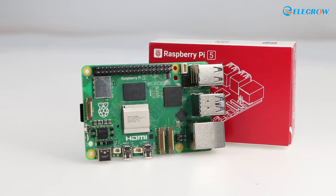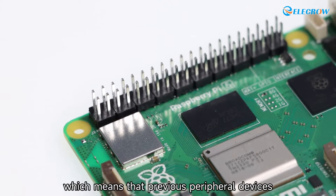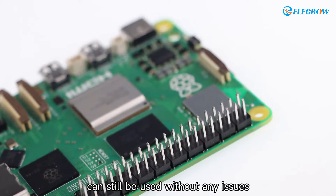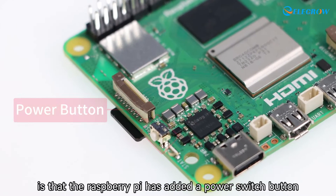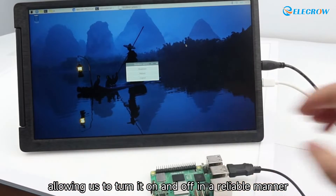In this upgrade, no changes have been made to the GPIO ports, which means that previous peripheral devices can still be used without any issues. What is even more notable is that the Raspberry Pi has added a power switch button, allowing us to turn it on and off in a reliable manner.